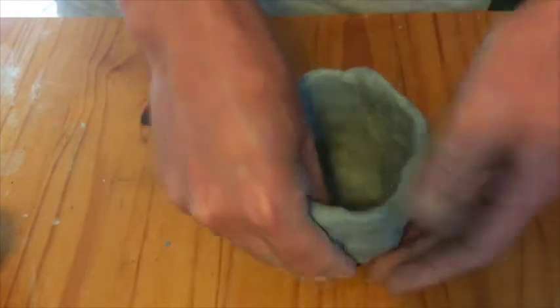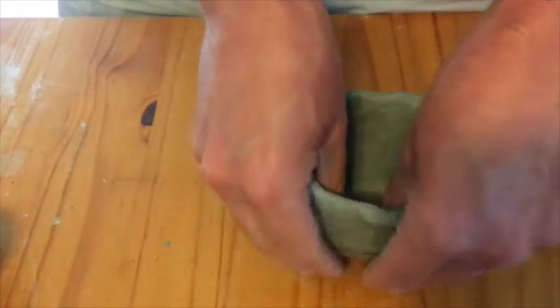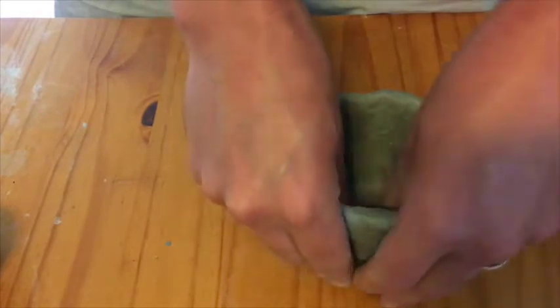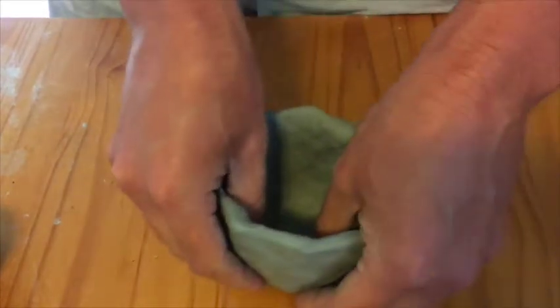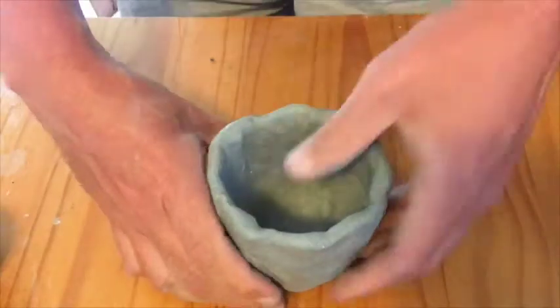Our goal is not to make a perfect object necessarily, but we're trying to get the material evenly distributed throughout the piece. We're trying to not have a super thin spot next to a super thick spot. It's okay if there's some variation because it is a handmade object, but we do want to get it as even as possible.